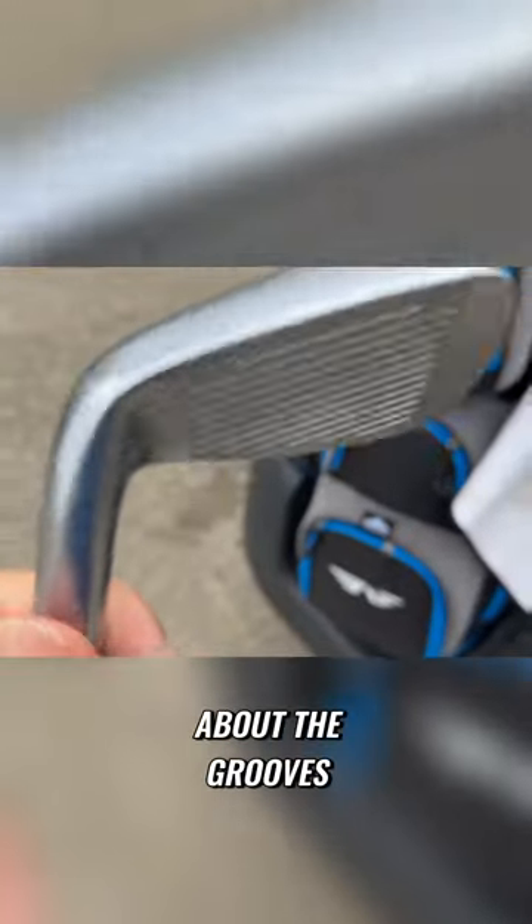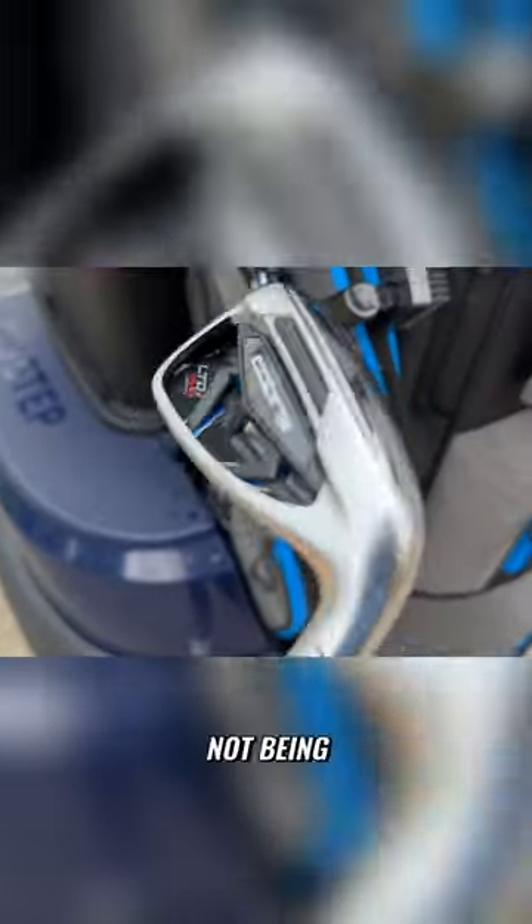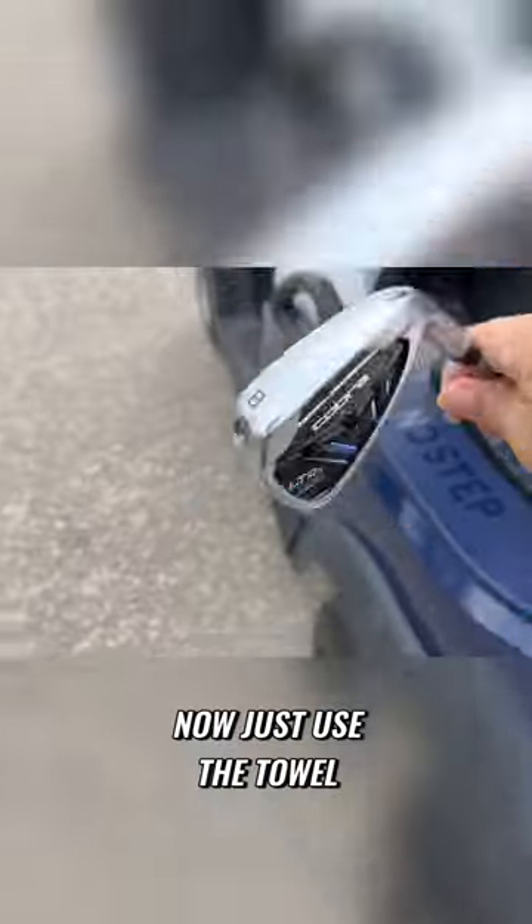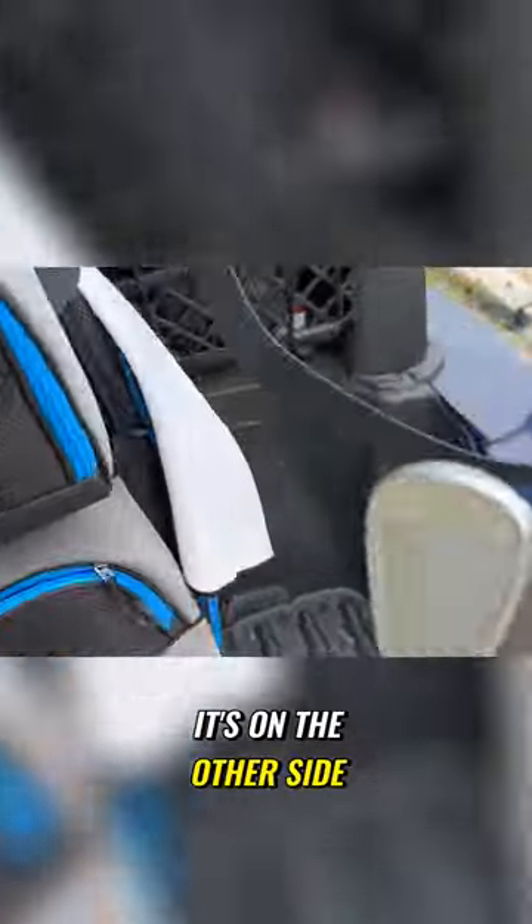I'm going to be able to play and not have to worry about the grooves not working because they're filled with dirt, or the ball flight not being what it should be, or my distance not being what it should be, and missing greens and scoring high. I'll just use the towel — it's on the other side of this bag.